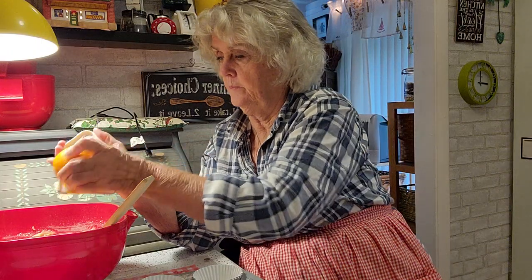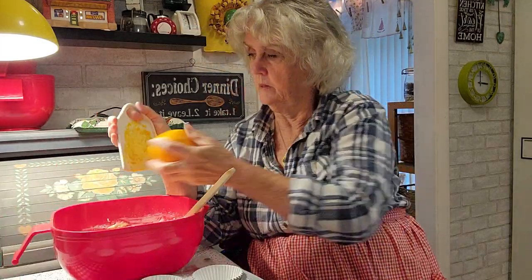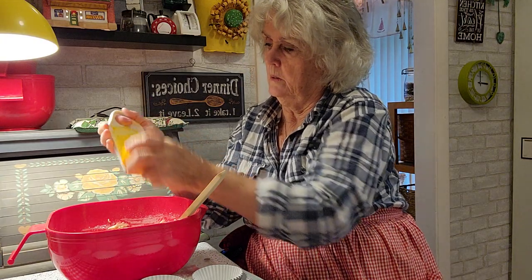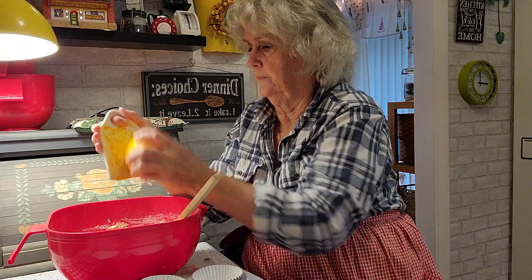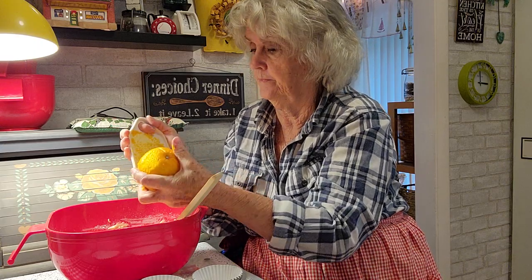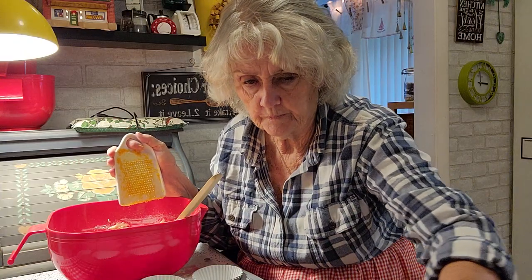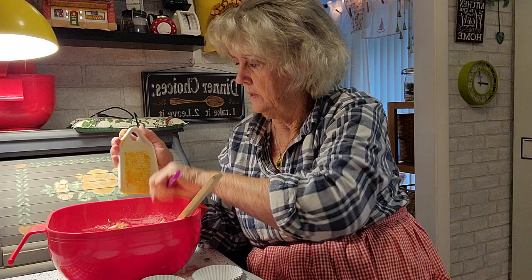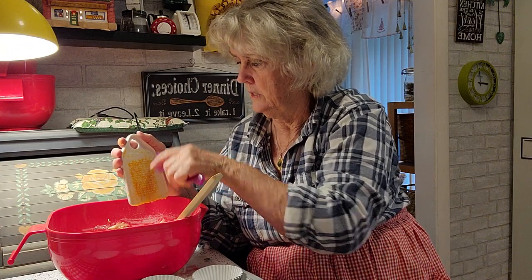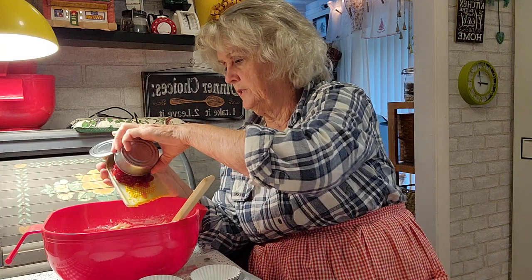So it says it's cranberry orange muffin mix, so I'm going to put some more orange in it. That's what they mean by orange — they mean orange peel, orange zest, but it's peels is what it is. I'm going to dump this in with this little strainer — maybe that'll take the orange off of there.